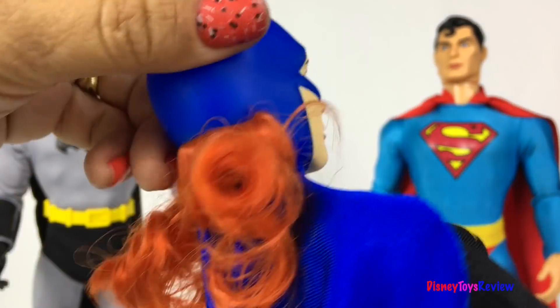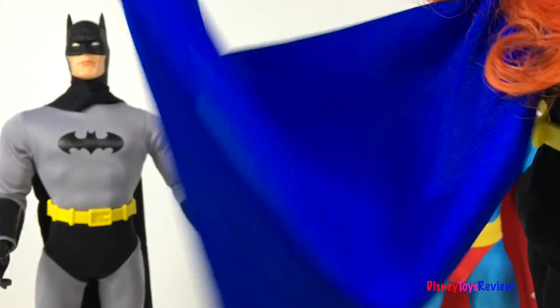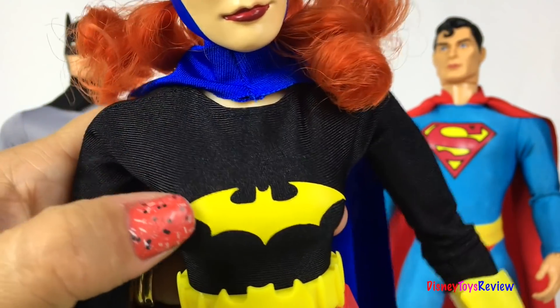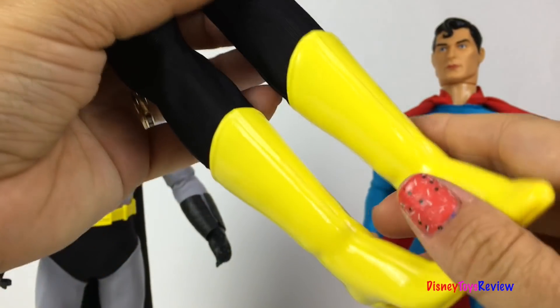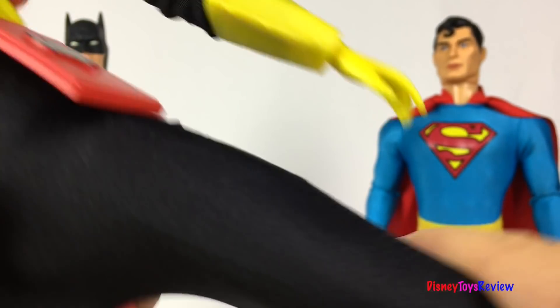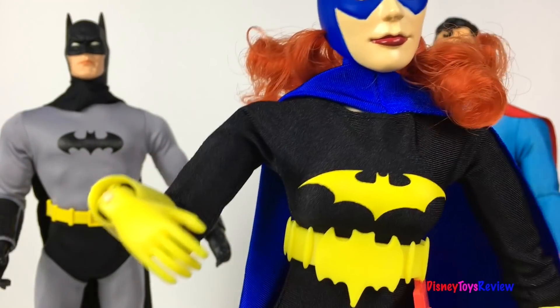Let's see if there's as much in Batgirl! Batgirl has orange hair and she's got on a blue mask. Look how much her head can move! I love her blue cape — it's such a neat color! She has on a black uniform with a yellow bat symbol and a utility belt — I love the bat wing on it! She's all black all the way down to her yellow boots. Her ankle, knee, and thigh are articulated. Her shoulders, elbows, and wrists are articulated too! You can pose her in so many different positions!